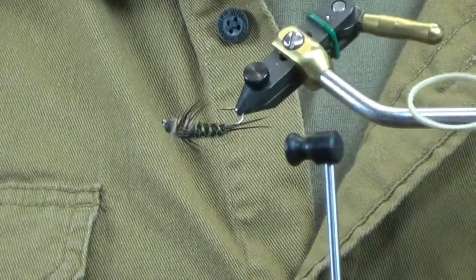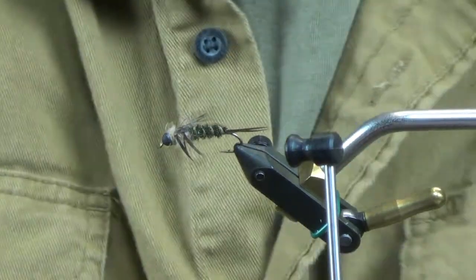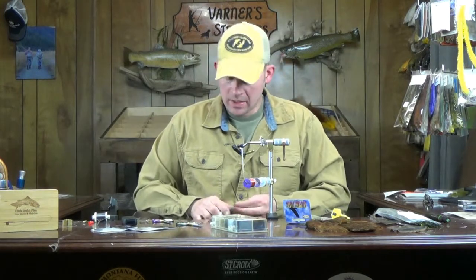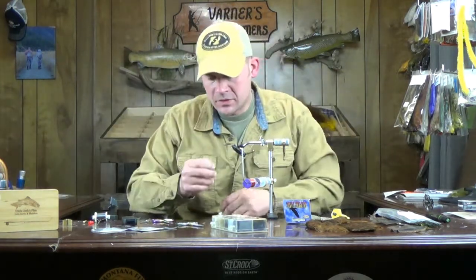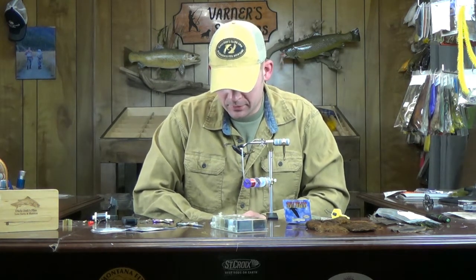There we go — there is a variation of the 20-incher. Pretty simple stonefly pattern. It takes a little bit of time to get used to tying it and getting your proportions, tapers, and everything right where you like them. But overall, a very good stonefly imitation and definitely one you should keep with you through prime stonefly season when they're active underneath. As always, questions or comments — leave them and I'll get back to you as soon as I can. All right, we'll catch you next week. Thanks for watching.